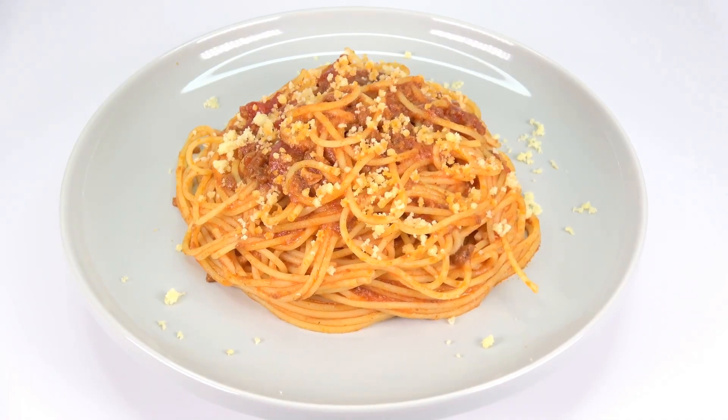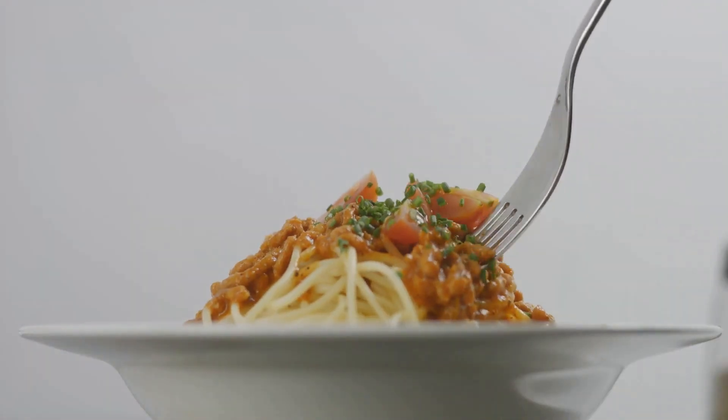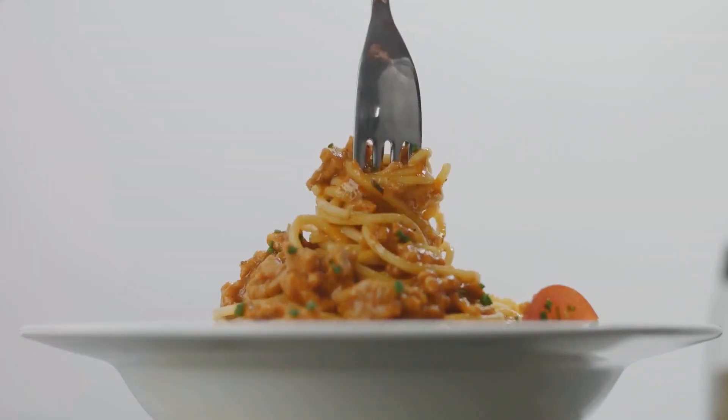And voilà — you have a hearty, delicious ground beef spaghetti, perfect for any day of the week. For more delectable recipes, subscribe and stay tuned. Until next time, happy cooking!